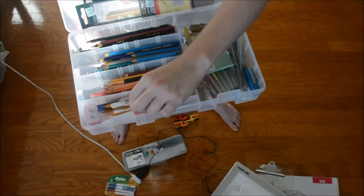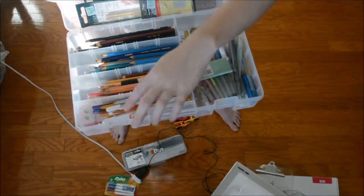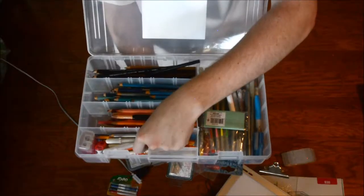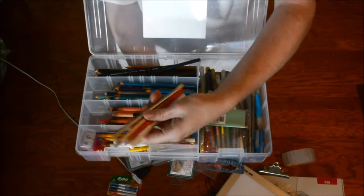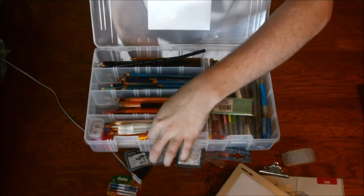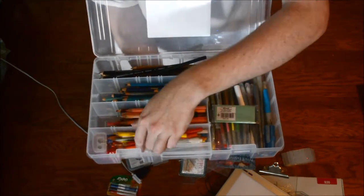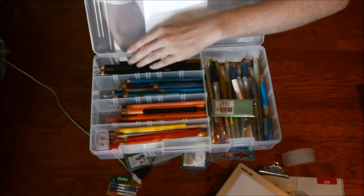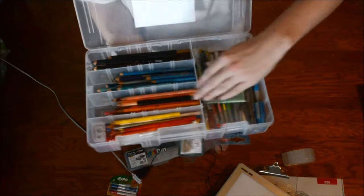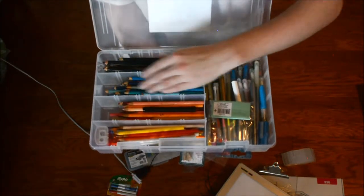Then I have my brights in here — my yellow, orange, white, silver, gold colors that I don't have that many of or don't use that frequently. I keep my white gel pen for mistakes. Orange, white, silver, gold, and yellow pencils all in this section. So that's how I organize it from dark to lightest, with skin tones here and blues and greens together because they're similar colors.